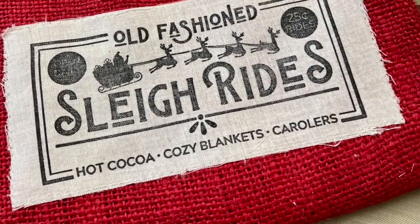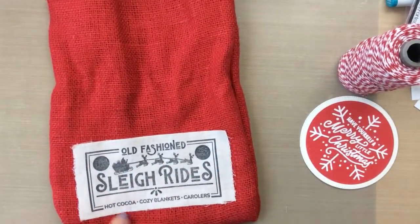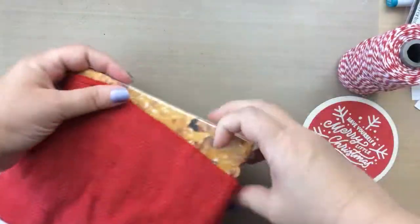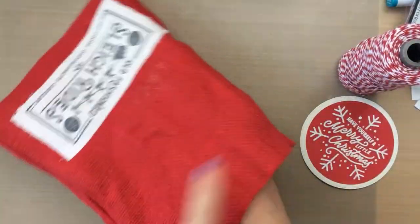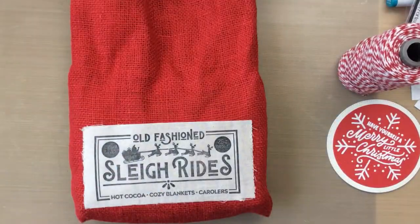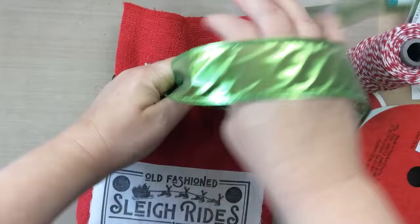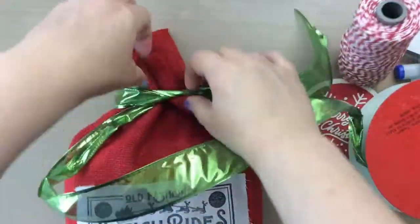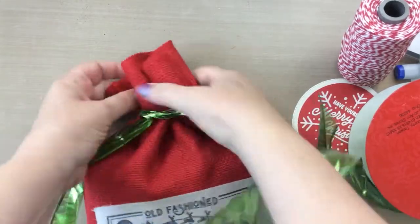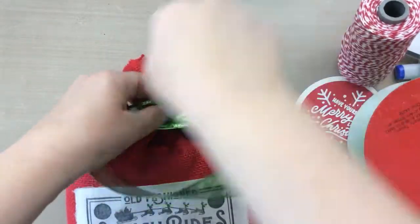I've gone and ironed on that piece to the burlap bag — it worked out beautifully. I'm going to add some See's peanut brittle in here. I would have added See's chocolates, but I'm mailing this from Arizona to Florida and it's still kind of warm, so I thought the chocolates would completely melt. I still wanted to do something See's though — I love See's candies, my dad loves See's candies, and I always get that in his honor.